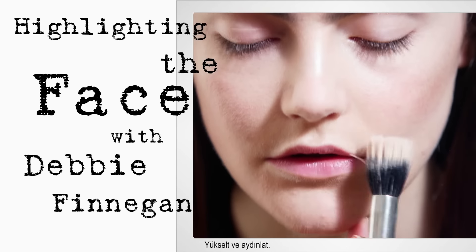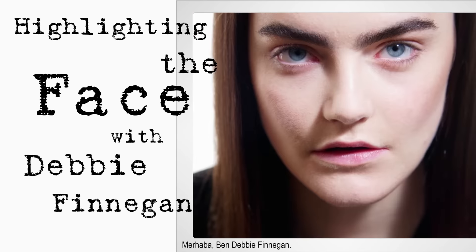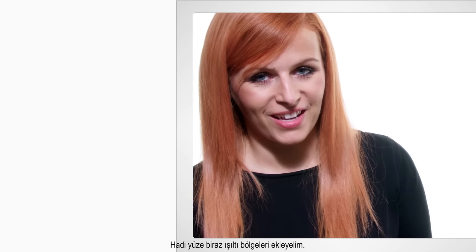Moisture, powder, lift and highlight. Hi, I'm Debbie Finnegan. Let's add some points of radiance to the face.